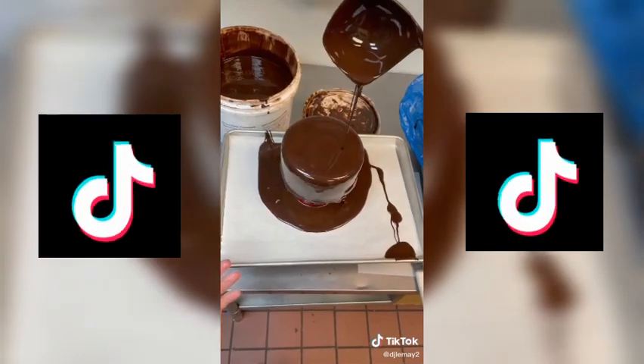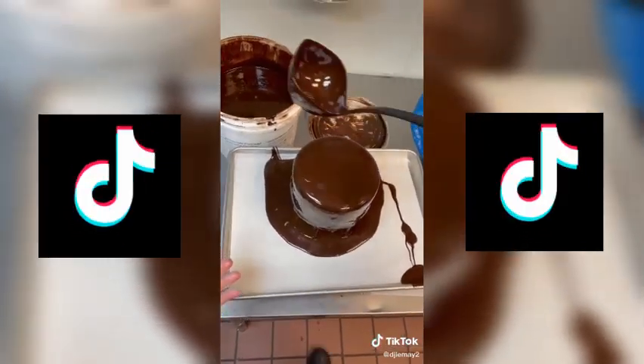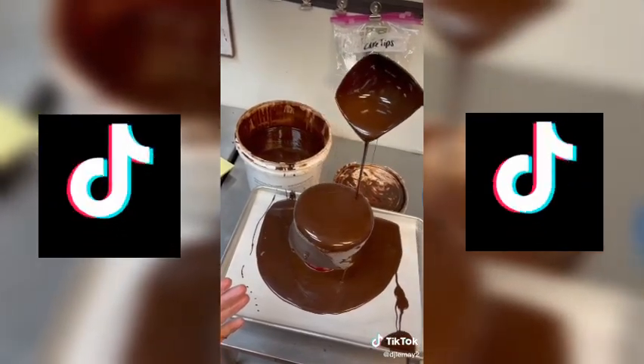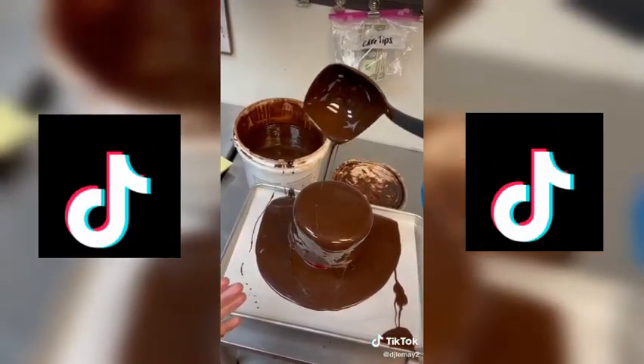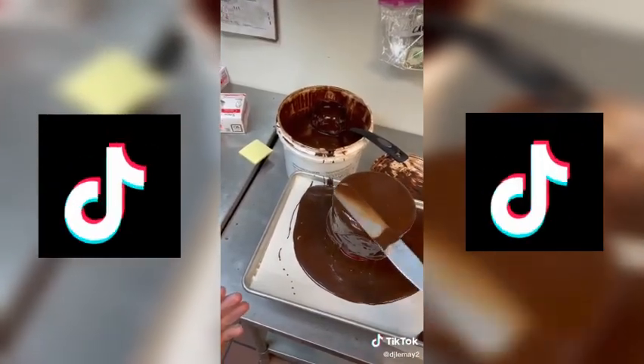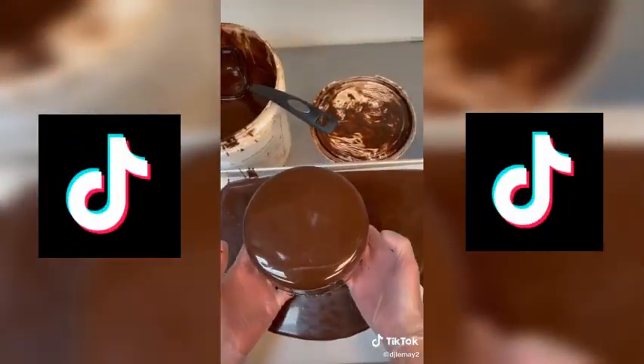For this cake, she asked me to go crazy with the ganache. So of course I came through and did three layers of ganache on top. I would pour the ganache on top, smooth it out with a spatula, put it in the blast to harden, and do it all over again. Once I had three layers on, I added chocolate shavings and drizzled even more on top.